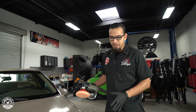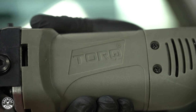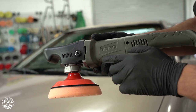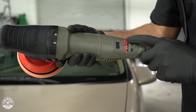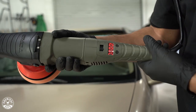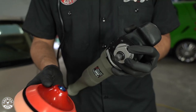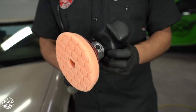We've just finished clay barring the vehicle and now it's got a really smooth finish, which has also prepared it for the next step: polishing. We're going to introduce you to our Torque R Rotary Polisher, which is going to cut through heavy defects very quickly. This comes standard with a five-inch backing plate with a flexible urethane edge, which helps you go over contours, bends, and different shapes of the vehicle.